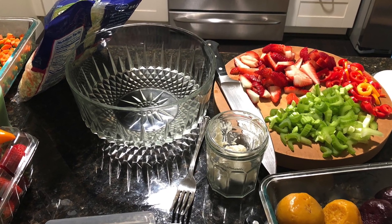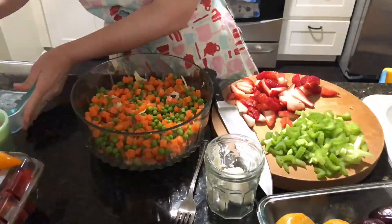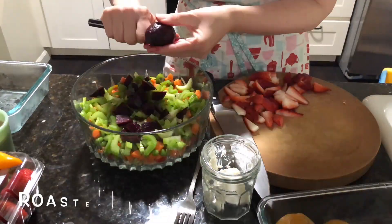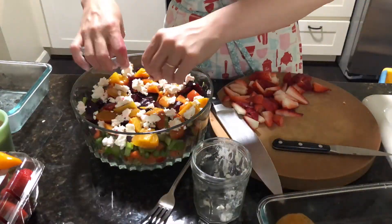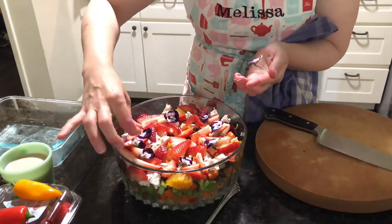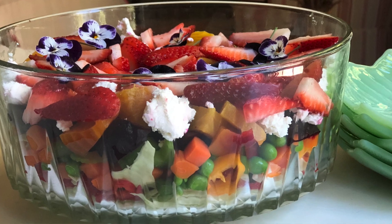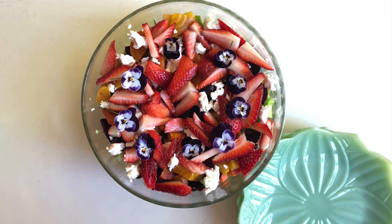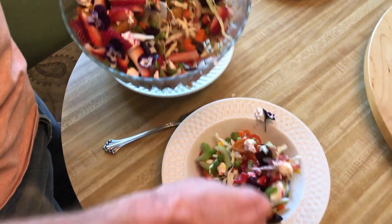I updated this layered salad using some of these items here. I used bagged coleslaw mix on the bottom, added things like celery, chopped peppers, a layer of goat cheese, a layer of sliced strawberries, and frozen peas. I topped it off with some beautiful pansies or another edible flower from the garden. You serve your layered salad in a clear glass bowl so you can see all of those gorgeous layers. Consider updating it with higher-end items like avocado, hearts of palm, or a canned rinsed bean. It will be the hit of the party at a potluck or picnic — really healthy and refreshing for the warm months.